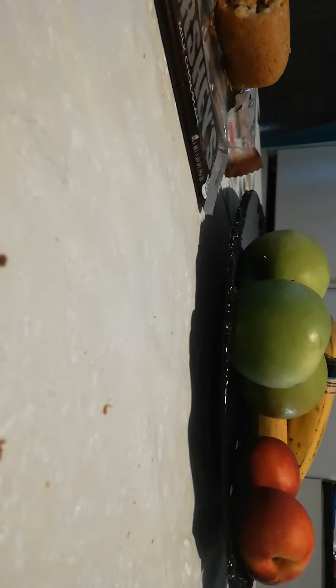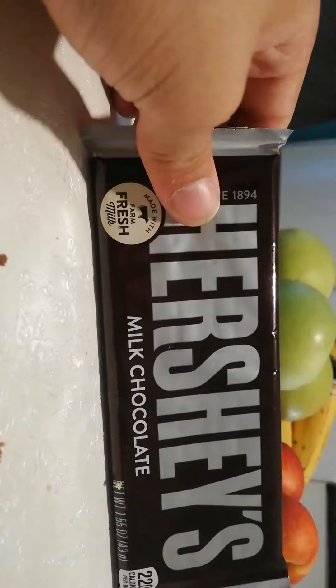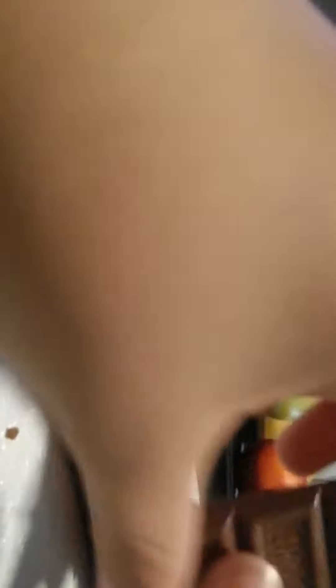I don't know why but it's like hard to eat — that's weird. I'm gonna open up this buddy. I think it's a little bit old, I don't know. I really need some chocolate. So this is American chocolate — look at that, that's nice.